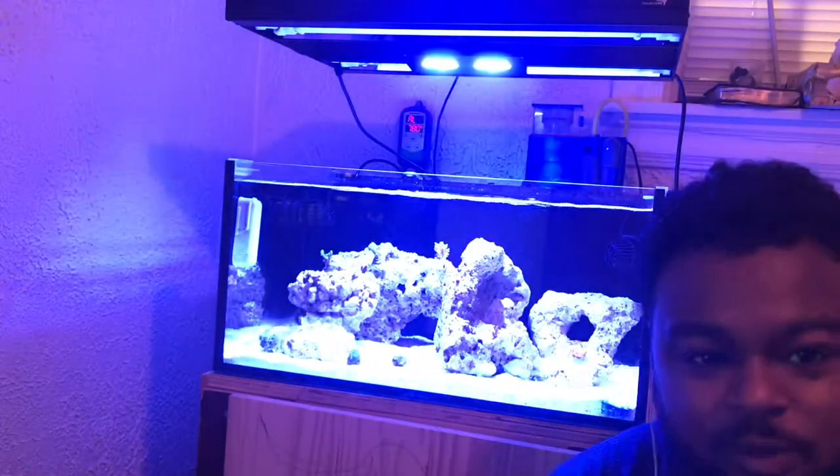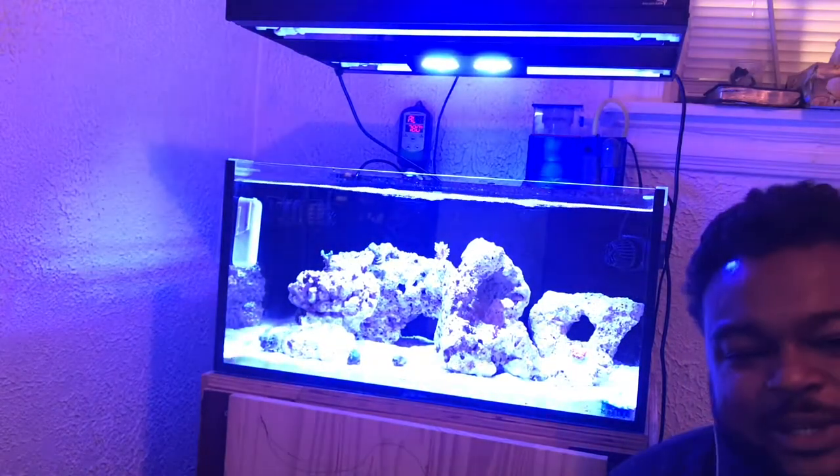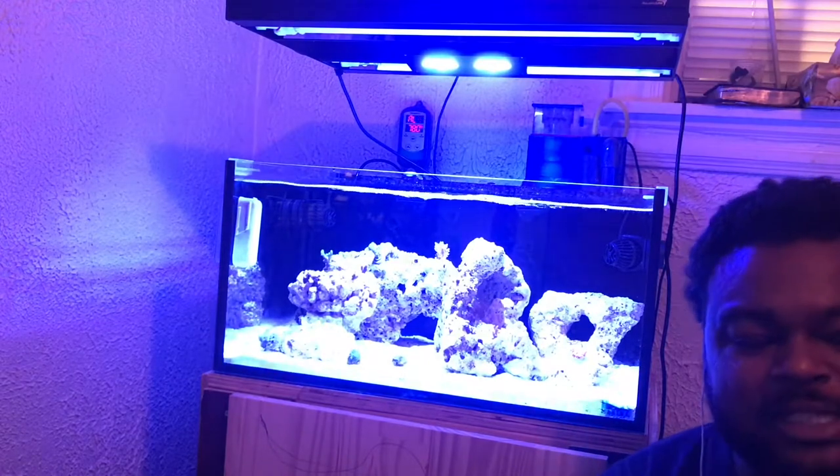Hello you guys, welcome back to another episode of Deon and Jicka D. So this is a 25-gallon lagoon. As you know, we're going all SPS dominant inside of this tank. I'm setting myself up for a very much challenge.